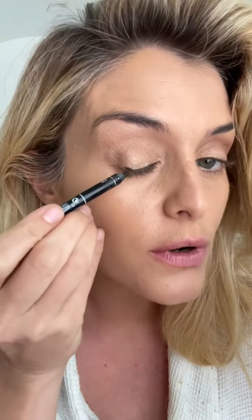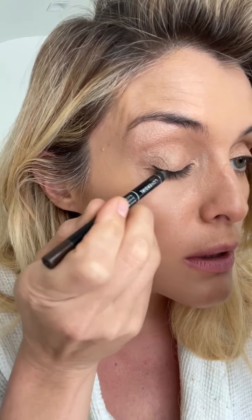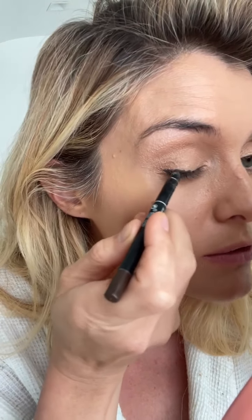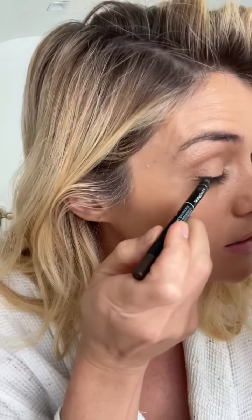Next step: eyeliner. This is the CoverGirl 24-Hour Exhibitionist dark brown pencil that I basically always use for my eyeliner. I kind of start at the widest part of my eye and start the line there, then ever so slightly start to build it wider and wider as it gets to the outer corner. If you're just beginning and you want to start building the line without making a huge commitment, do little hash marks — like pointillism, little pokes and hashes to build the dimension of the line.